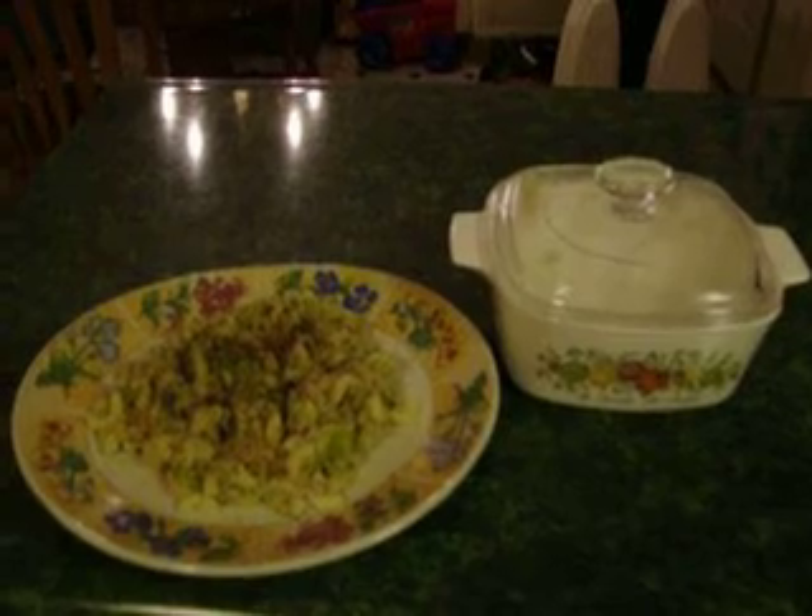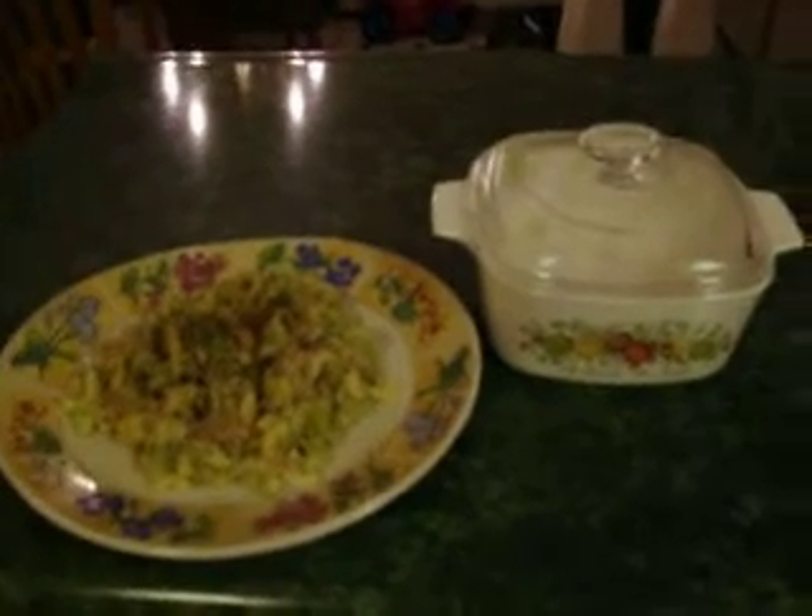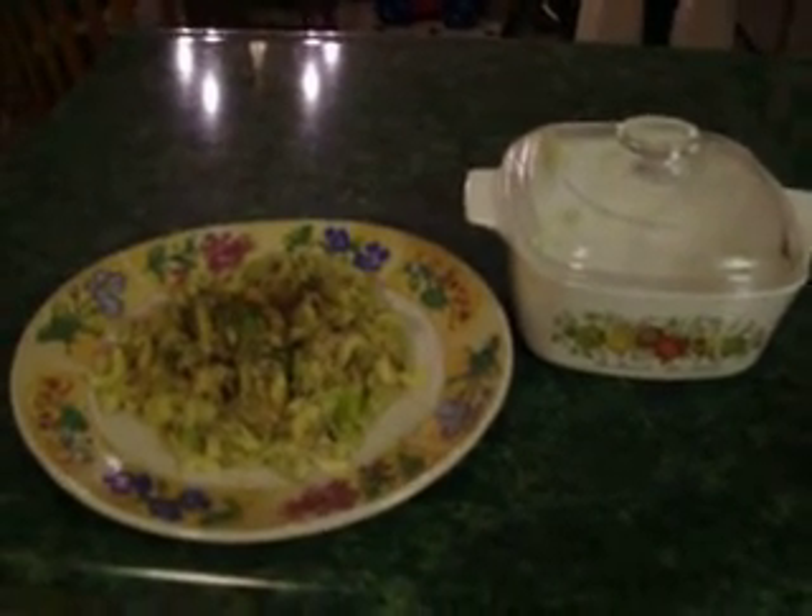Hi YouTube, we're back with another installment of what is for lunch or what is for dinner series, and this will be called what is for lunch 2 or what is for dinner 3.